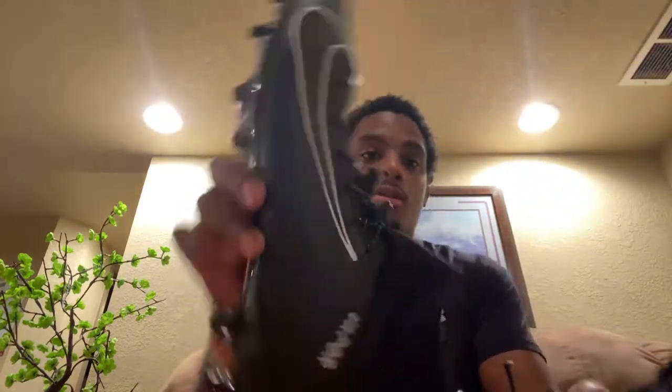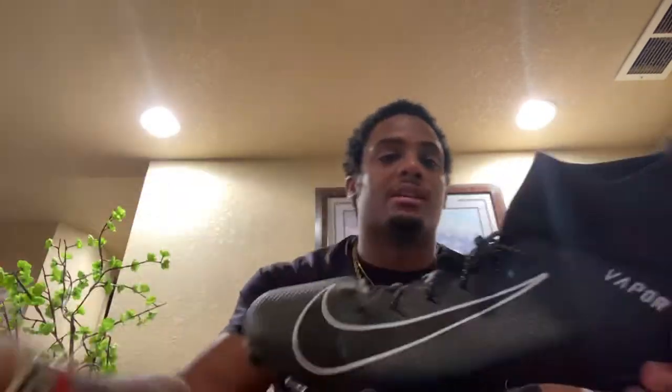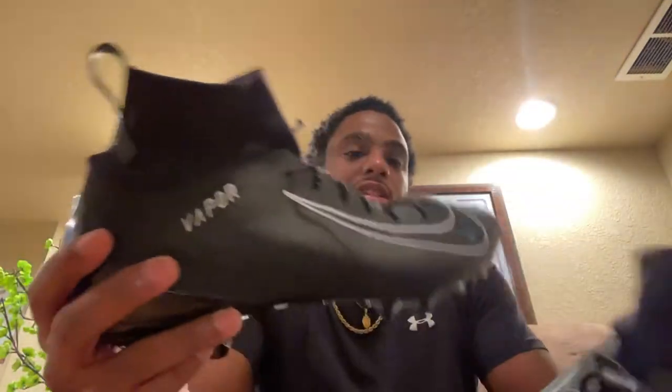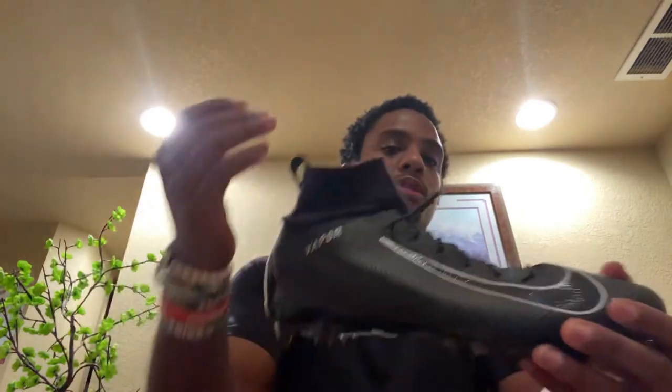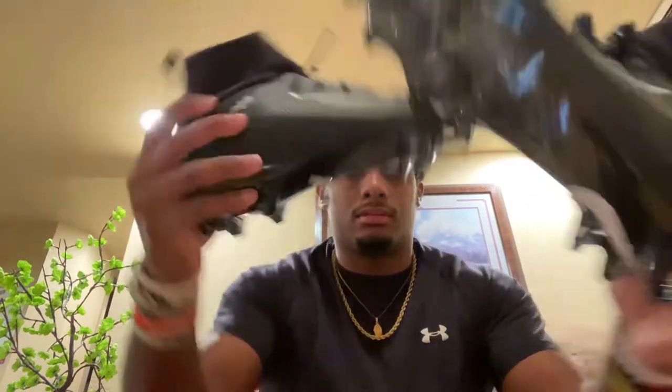These are the Nike Vapor Untouchable 3s — I think that's what they're called — in all black. Never worn these. Cool looking though — I like the negative space with the white. This is like the second version of these; the previous colorway was like solid yellow or solid purple. But yeah, all black, cool — Nike Vapor Untouchable 3s.